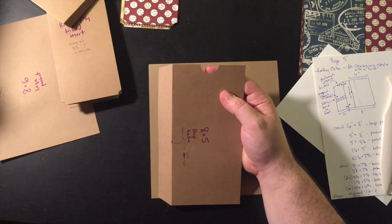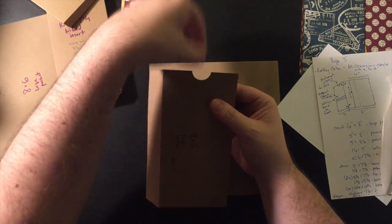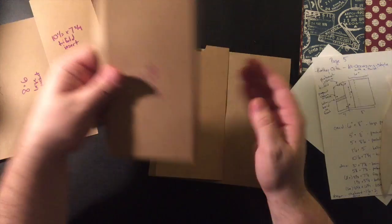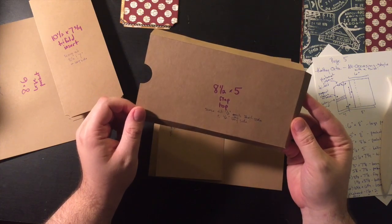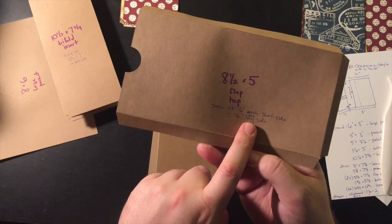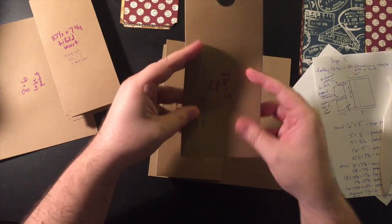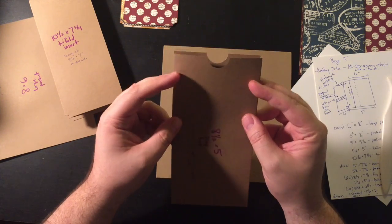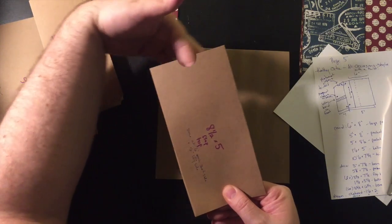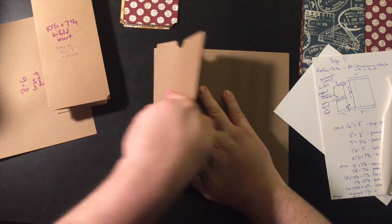I also took a one inch circle punch from EK Success and just punched in a half circle at the top. This will help pull out the photo mat from the top when you're done. So we're going to glue that here. Then we're going to take the piece that's eight and a half by five — this is the flap top — and score it at one half inch on each short side and then a half inch on one long side.